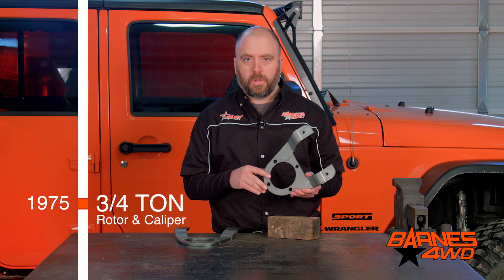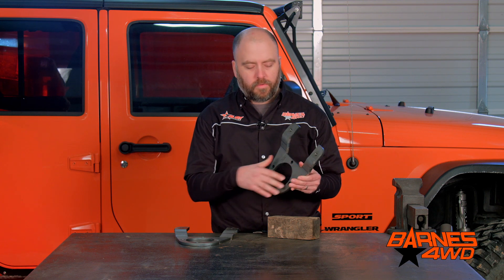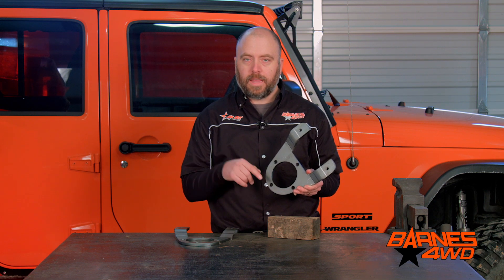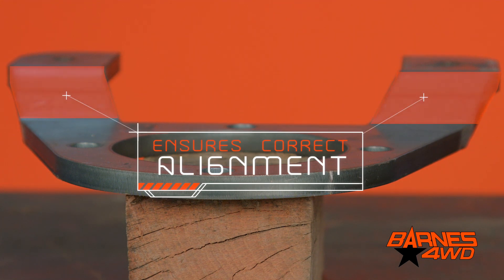To install these, simply remove the backing plate from your drum brakes and then mount this to the four-bolt flange that was attaching your backing plate. Then press your wheel studs out of the hubs, which will allow you to take the drum off. Then put your studs through the rotor and into the hub. The offset on the disc brake bracket will make sure your caliper is lined up properly with the rotor.